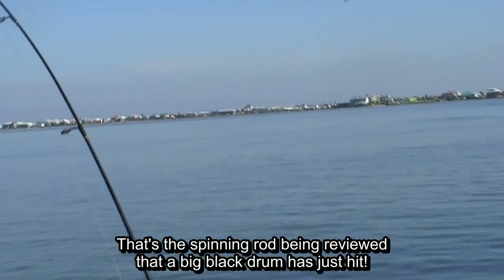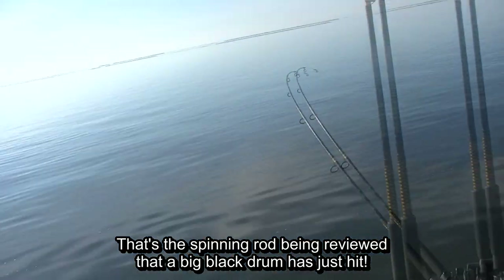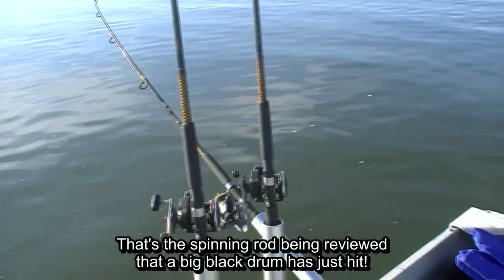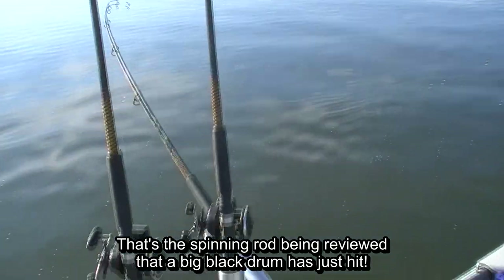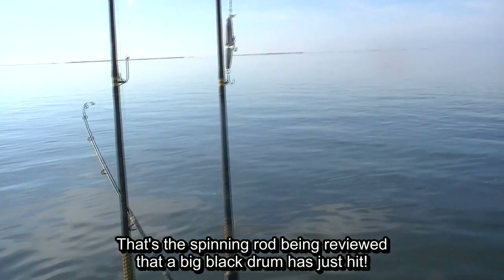That reminds us of the good commission in Genesis 1, verses 26 through 28, where it says, 'Be fruitful and multiply, fill the earth and subdue it, rule over the birds of the air and the fish of the sea and the beasts of the field.' It looks like a spinning rod is going off back there, so I'm going to go ahead and shut off the camera right now because I'm out here ruling over the fish of the sea.